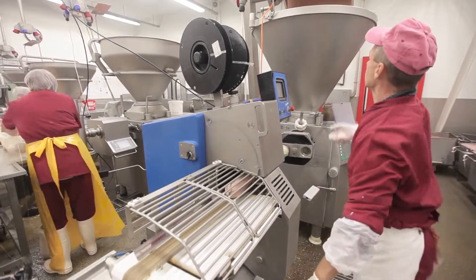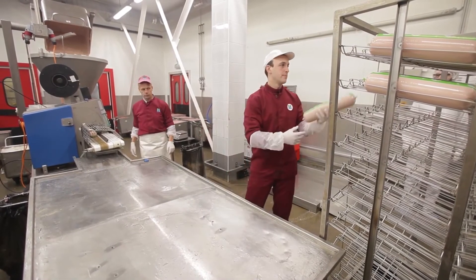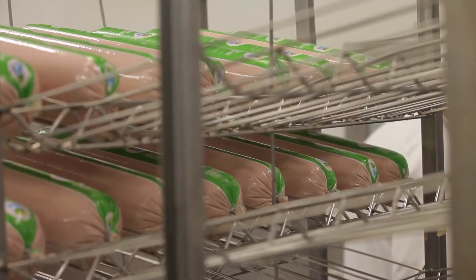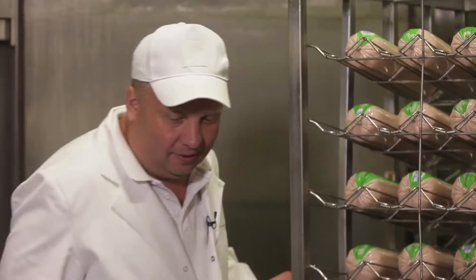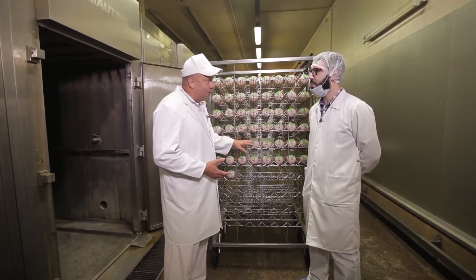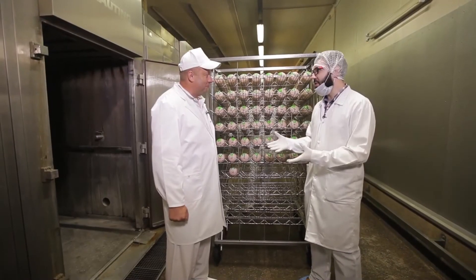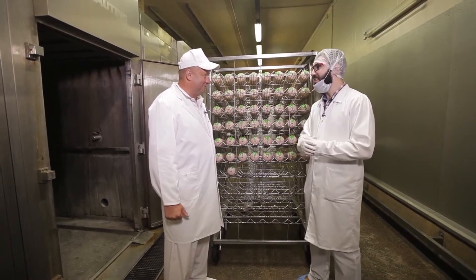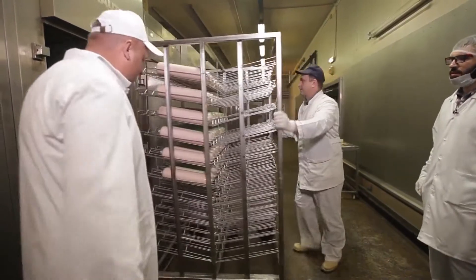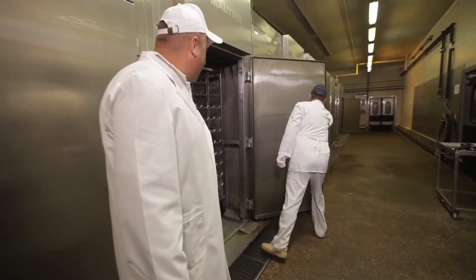Experiment number one — without sodium nitrite — is loaded into the machine called a sausage stuffer. It is charged into cellulose casing. We're making natural classical Dr. Sausage in cellulose casing, first without nitrates or nitrites. Dr. Sausage mixture is stuffed into cellulose casing; each bologna weighs two kilos. Before we learn the differences between the two sausages, we need to boil them. We'll wait about three and a half hours to get the result of our experiment.